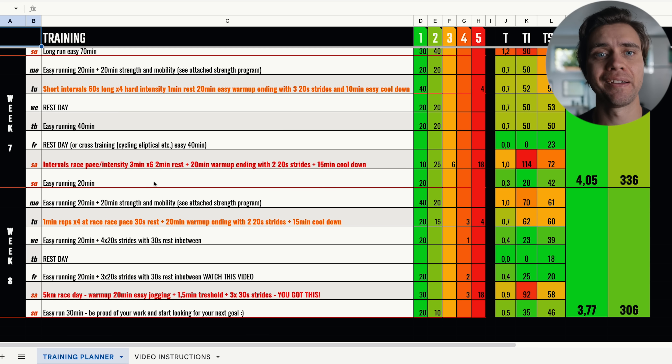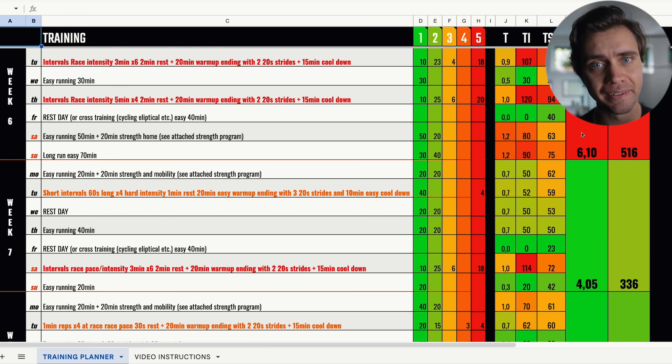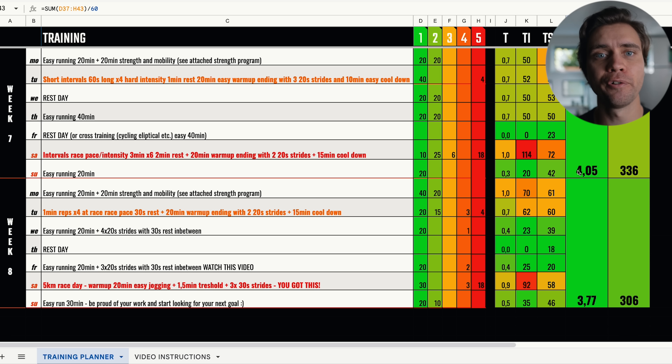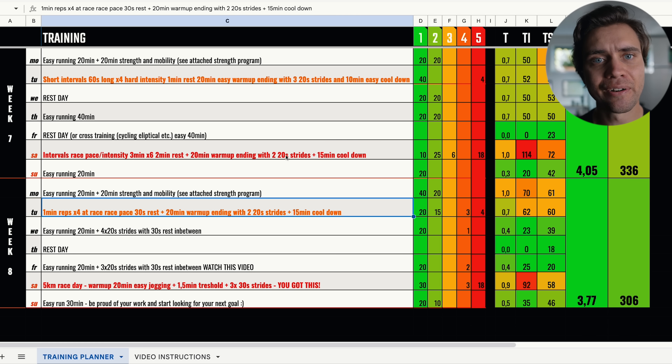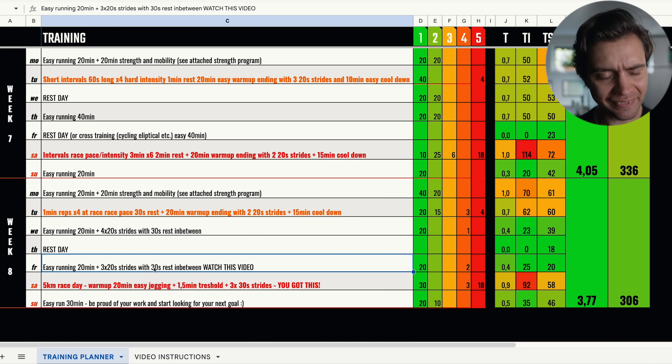To put all this into an example, here's a two-week tapering period I've designed for one of my 5k training programs. This program is designed for someone training at the peak of the program at just over six hours per week. I gradually dropped the volume the second-to-last week to four hours, and then on race week just under four hours including the race. I keep the key workouts and their intensity, just lowering the number of reps and how hard they are compared to earlier in the program. I also included some strides on easier short runs leading into the race to get that neuromuscular activation — so you should end up on race day with fresh legs ready to PB.